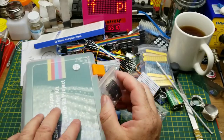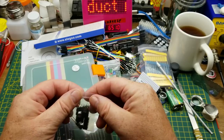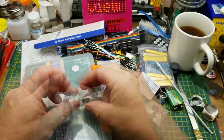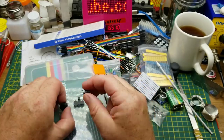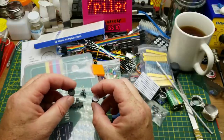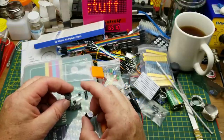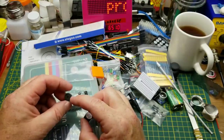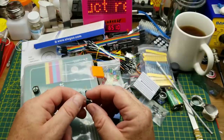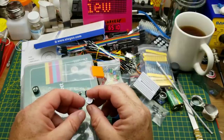The last bag of stuff contains a couple of integrated circuits, plus two buzzers — one active and one passive. The passive buzzer is essentially a speaker; you have to send it an alternating signal to make noise. The active buzzer just needs a DC voltage applied and it will make noise on its own.